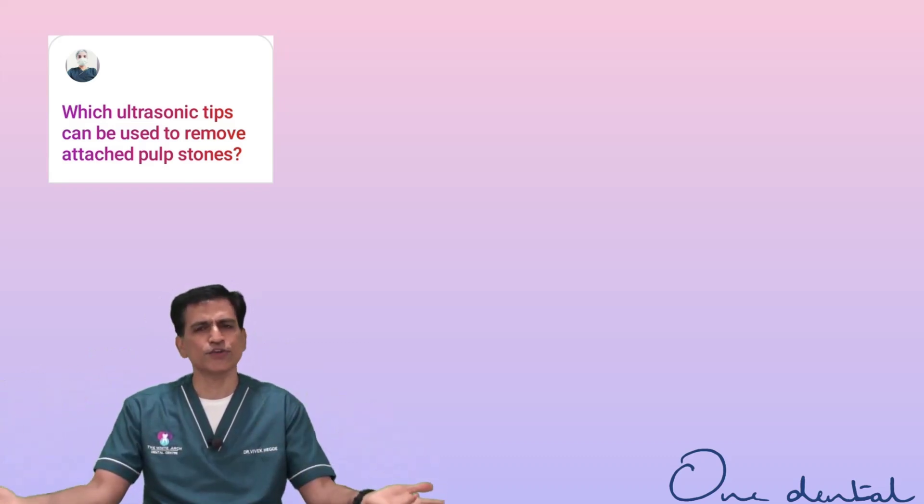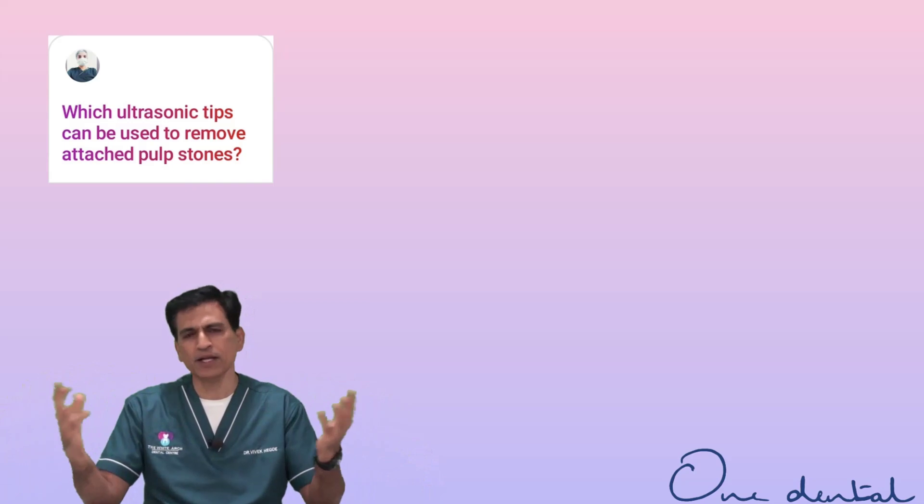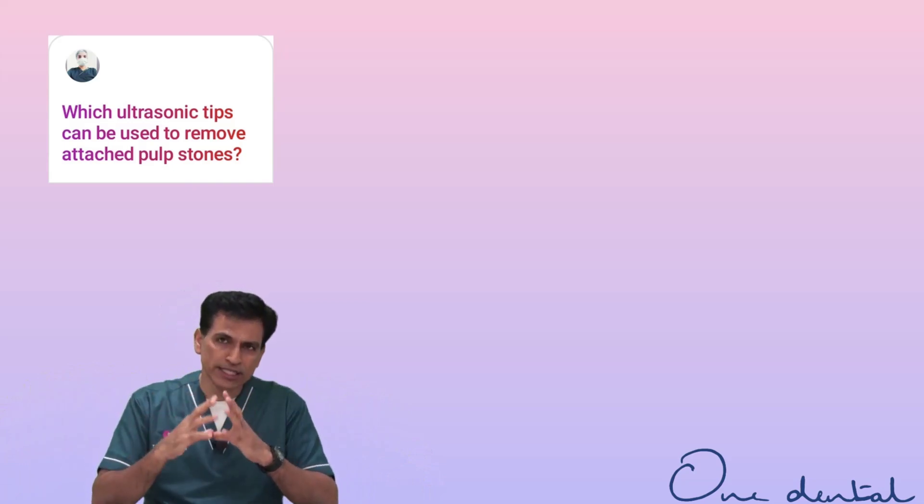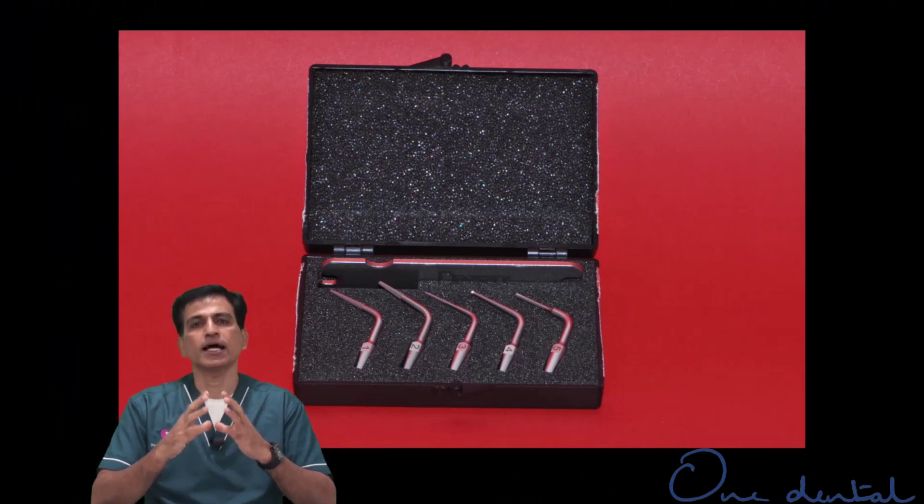It can be used for various purposes — not only in endodontics, but also for crown removal, restorative caries removal, and plenty of other uses. Coming to ultrasonics in endodontics specifically, you have tips that are broad and stout.